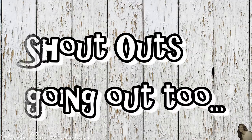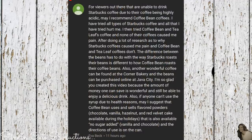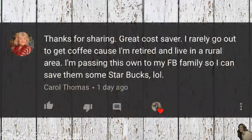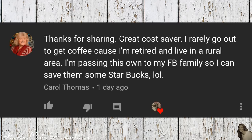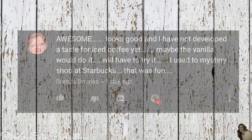Shoutouts going out to Heather, Wendy O'Dell, Ava Beck, Carol Thomas, Helen Pena, and Brenda Boyles.